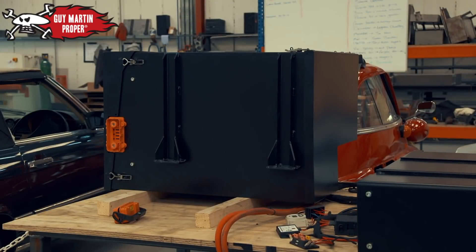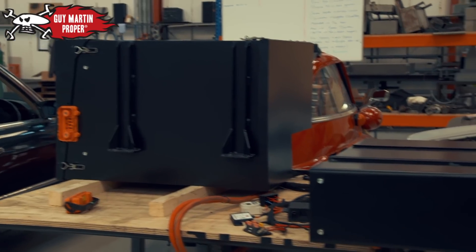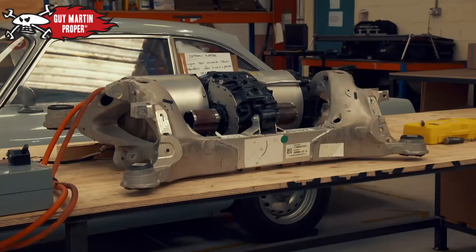This is what's going to be in the Volkswagen Beetle. That's the battery that goes in the front, that's the battery that goes in the back, and that there is the motor.